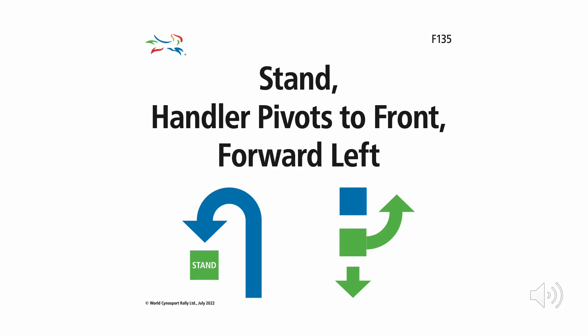Flash Exercise F-135. Stand. Handler pivots to front, forward left.